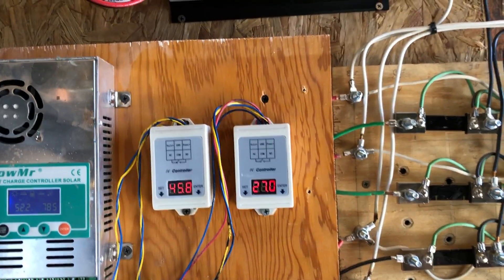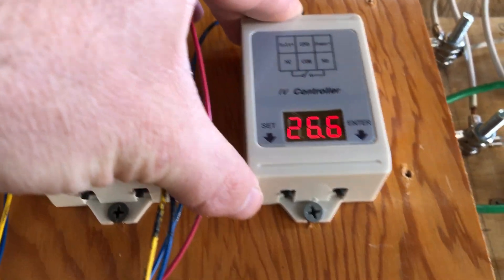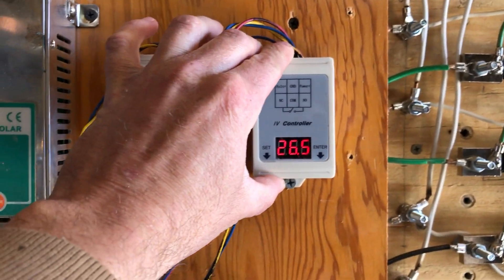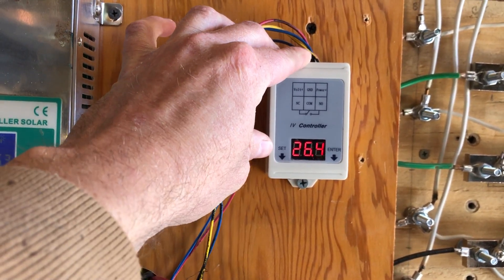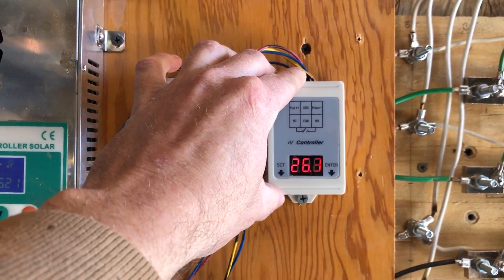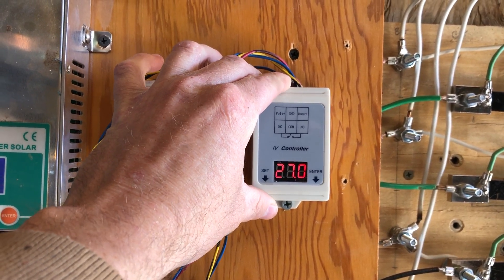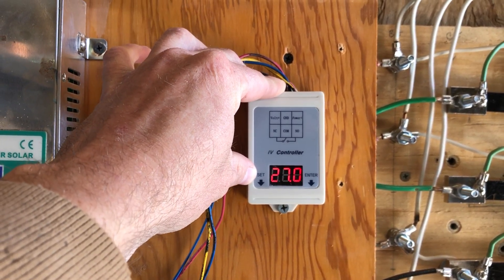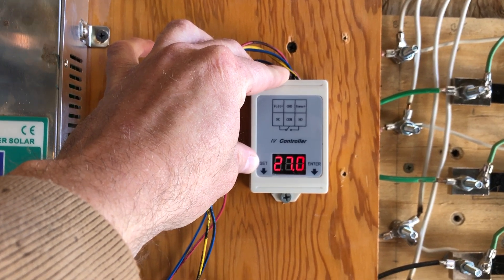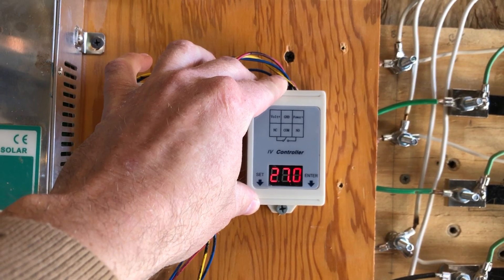Basically, there are two buttons on the bottom. The SET button is on the left and the ENTER button is on the right. The SET button shifts you through the menu. This first menu is going to be your high voltage.